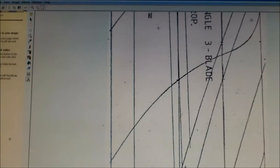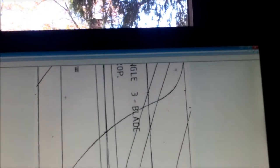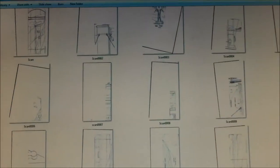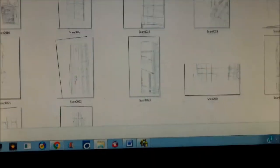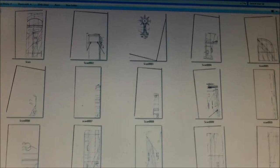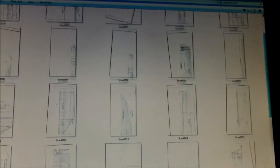I'll print out these two and show you what the pasting looks like. These are all of the parts I had scanned — I count about 27 scans in total. It might seem like a lot, but it's manageable.